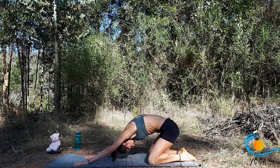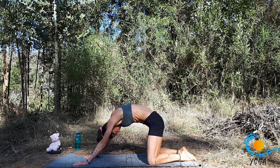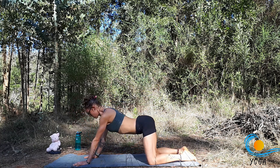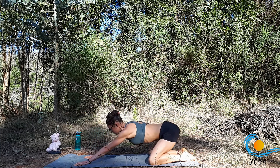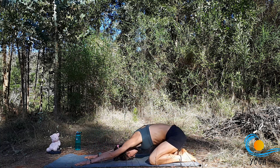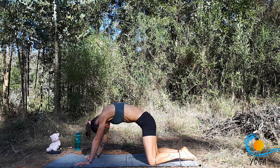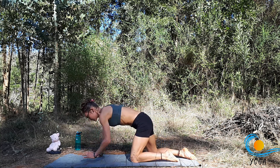Exhale, round the spine, undulate yourself forward. Inhale, drop the belly, send the hips back. Just one more like that — exhale, round it forward. And then bring the knees back to centre, make your way into downward facing dog.